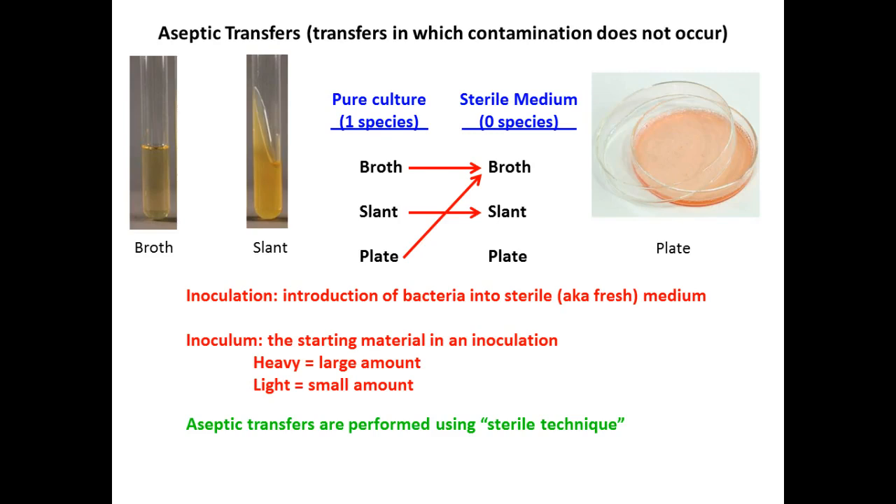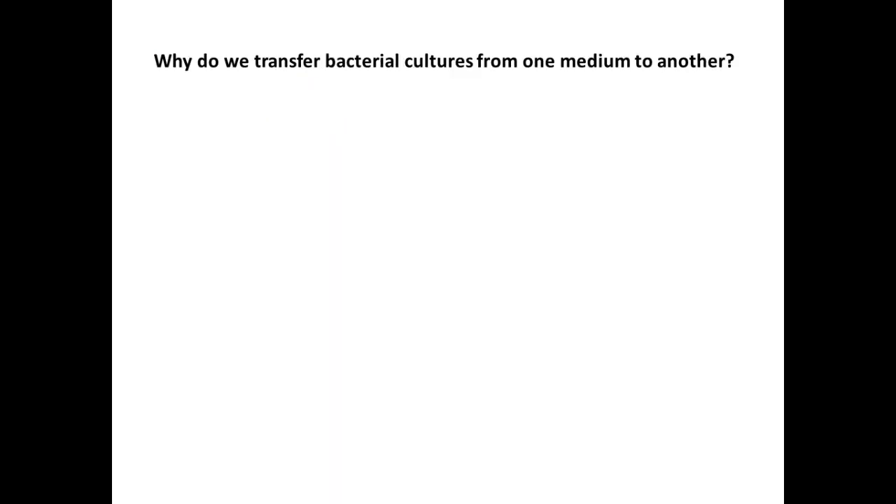Aseptic means it's a sterile technique where you should not contaminate your cultures with stuff from the environment, or use your cultures to contaminate you or your environment. We want to keep the stuff within that contained environment and move material in ways that avoid contamination. Why do we transfer? To propagate — so that we have more and there are fresher cultures with more living, actively growing cells.